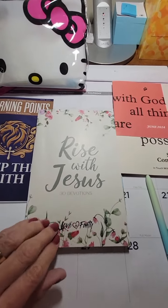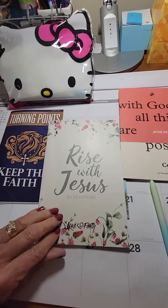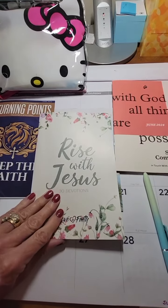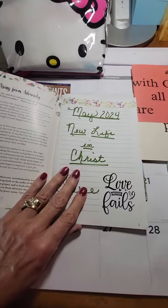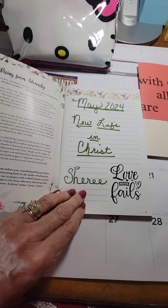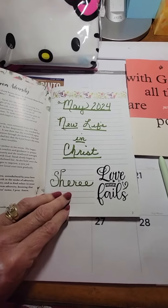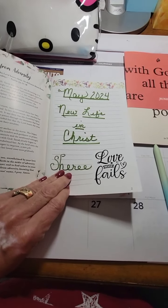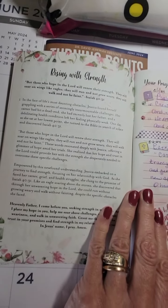I did my scripture writings in May in this book. It comes out of a subscription that I have called Love and Faith, and they send you notebooks and different things in your box each month. I thought I would make use of this one for my scripture writing in the month of May. These books have a little devotional each day.